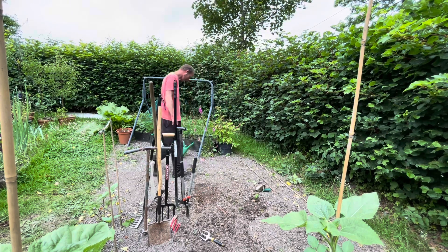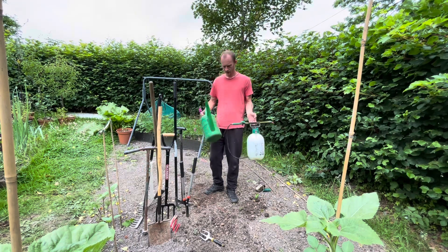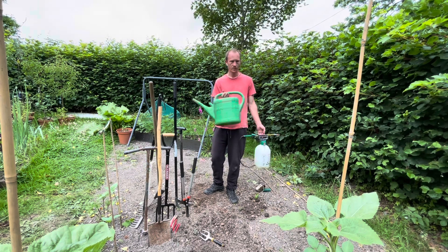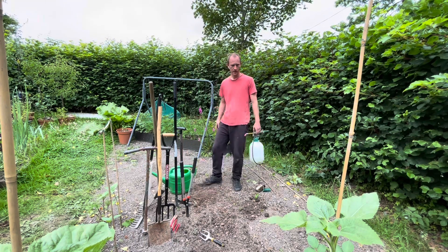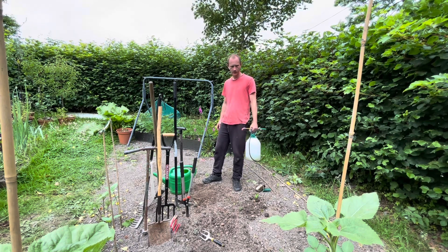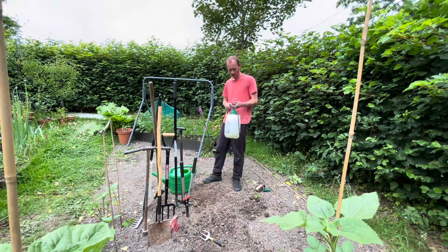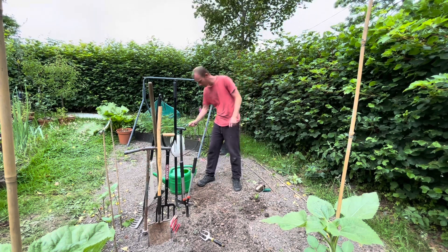Last but not least is watering. Obviously a watering can — one is not essential because you can just use a bottle, a bucket, anything that can hold water. A watering can is nice to have, and I've got a sprayer as well — also nice to have but not essential. I use these for watering the seedlings in the greenhouse; it allows you to get a more controlled jet of water onto the soil.